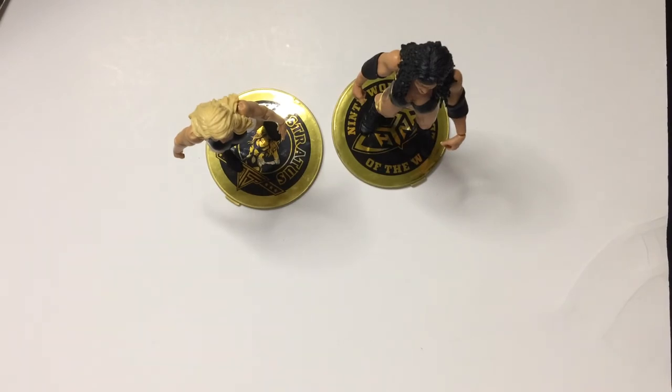All right, the figs are on the stands — pan around here for a better look.